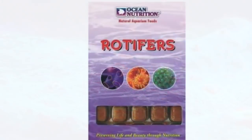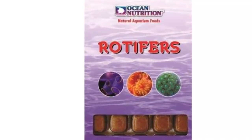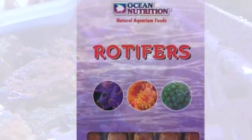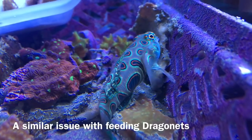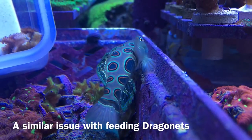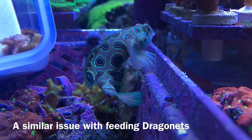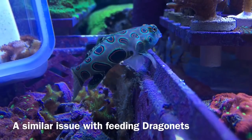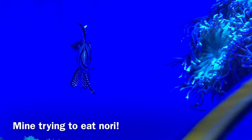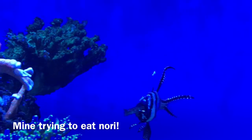The food I've decided to start with for this experiment is frozen rotifers. The biggest issue I face is getting the fry to identify the rotifers as food. Frozen food sinks, whereas live food wriggles around triggering a chase response, and it also stays suspended in the water column for much longer. Bangai cardinals feed from the water column, therefore once the frozen food has hit the base of the tank it's no longer of interest to them.